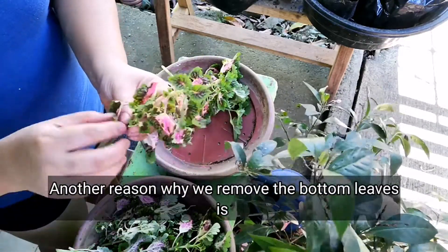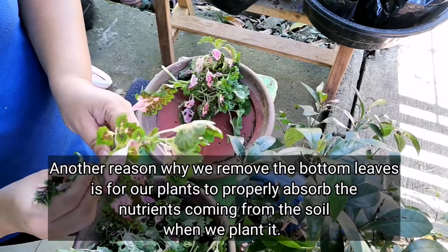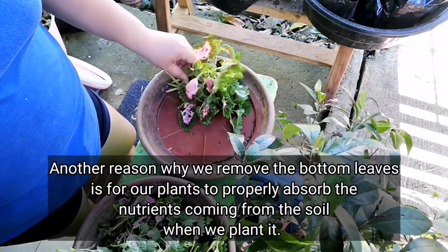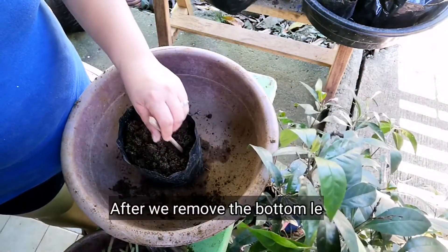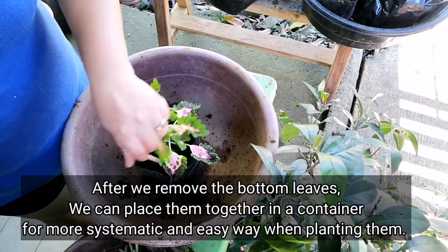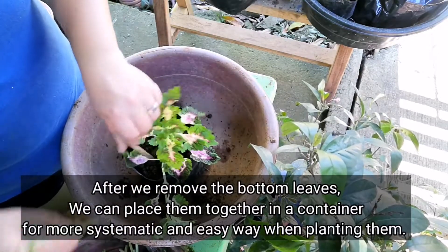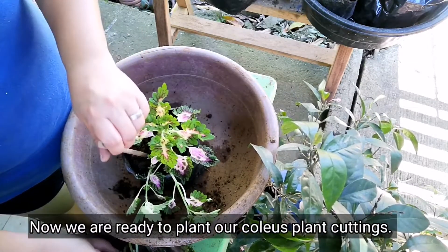Another reason for removing the lower leaves is so the newly planted cuttings won't have difficulty absorbing nutrients — that's why we reduce the leaves. After removing all the bottom leaves from the mayanas we're going to plant, we set them aside in a container to make the planting process easier. I usually plant them directly in soil right after cutting the stem.